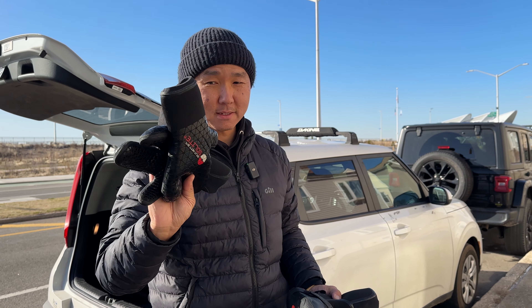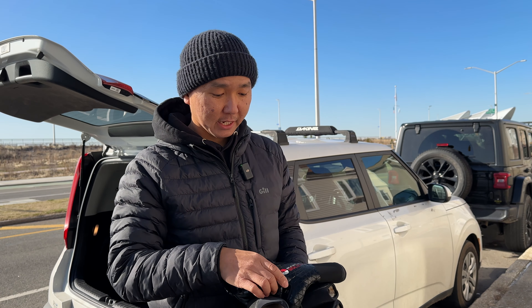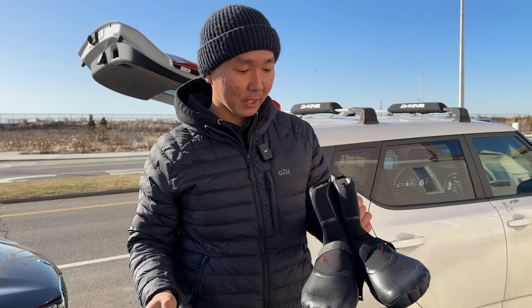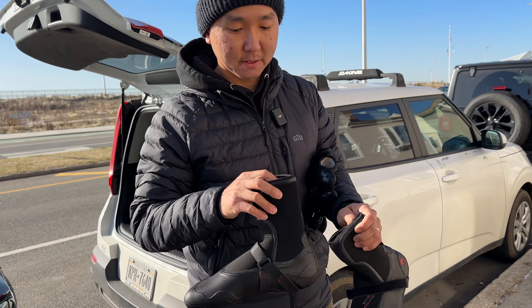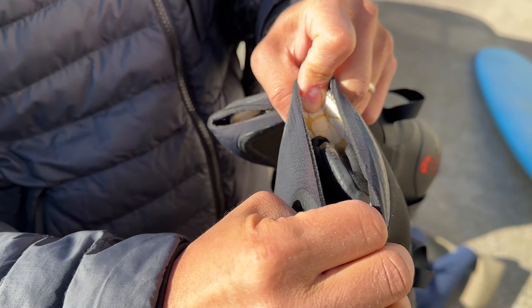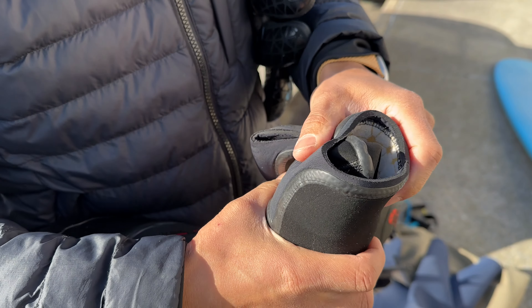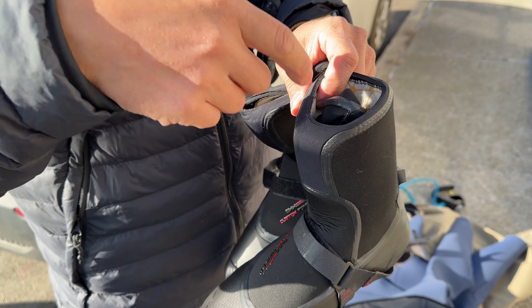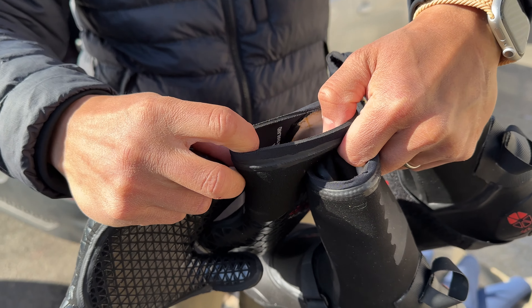The gloves are amazing as well. This is a lobster claw — I wish they had mittens; maybe the next version will have it. Great quality, and it's so easy to put them on because they have this part that stretches out nicely. It's still like a donut shape, so the water doesn't get inside. And the same thing with the gloves.